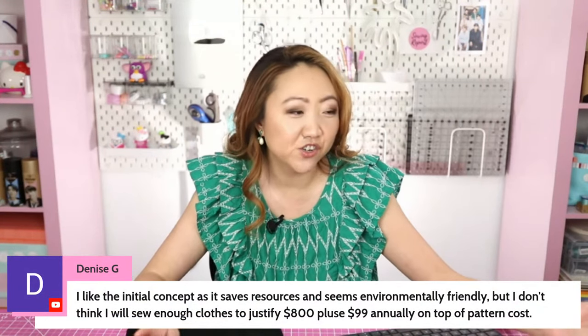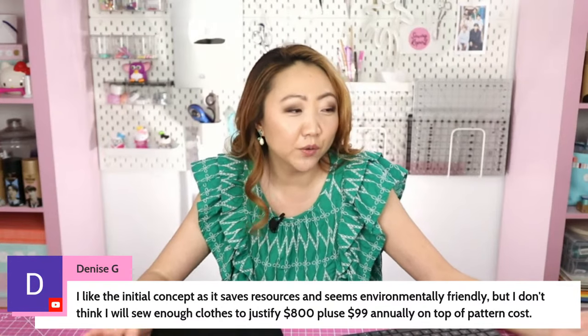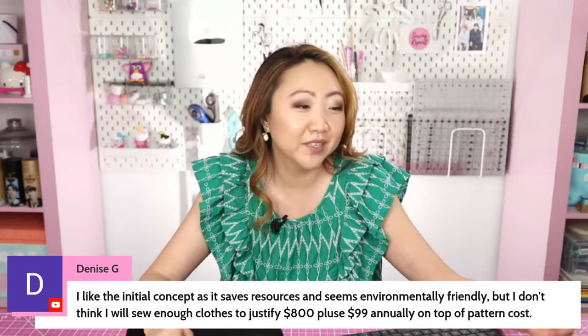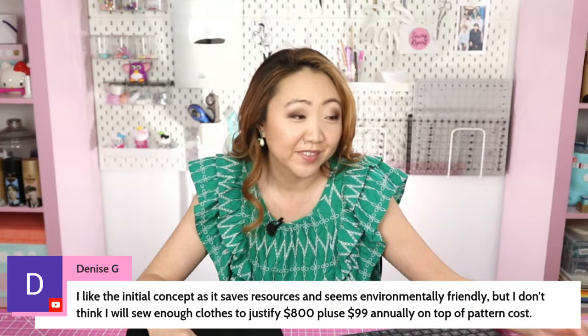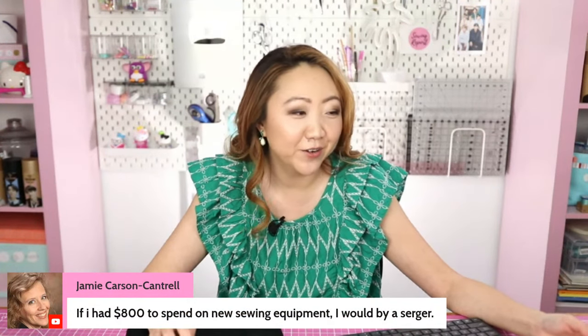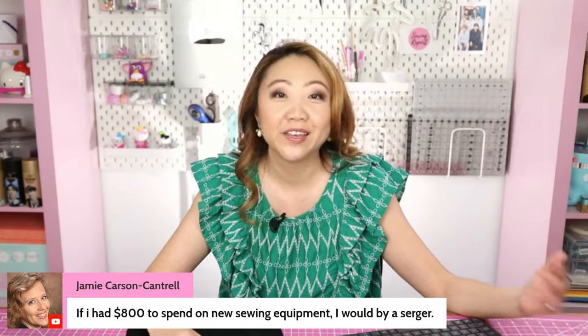Denise says: 'I like the initial concept as it saves resources and seems environmentally friendly, but I don't think I will sew enough clothes to justify $800 plus $99 annually on top of pattern cost.' Jamie says: 'If I had $800 to spend on new sewing equipment, I would buy a serger.' Yeah — there are a lot of ways you could spend $800 besides giving your money to Ditto and Joann's.